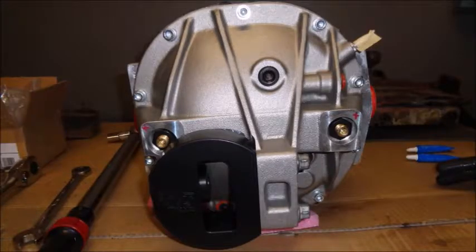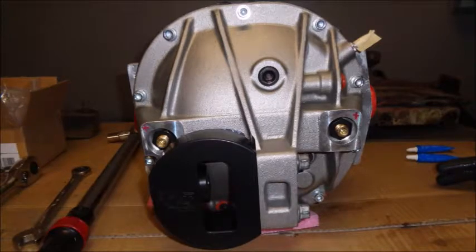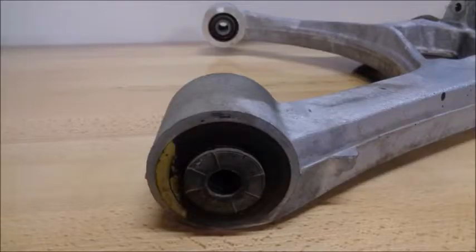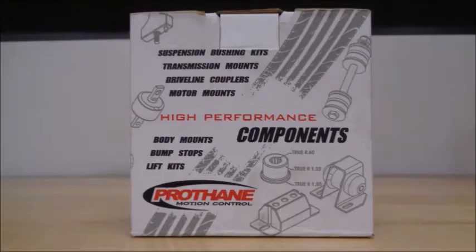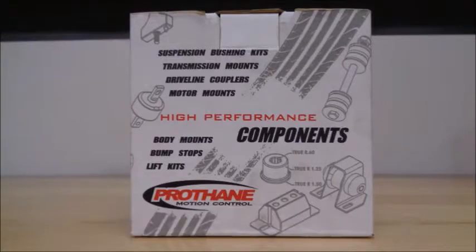A common failure point is the stock differential cover — they can actually crack under hard launches. I went with this Ford Racing cover modified by Full Tilt Boogie Racing to accept their lowering rear diff mount. The people at Full Tilt Boogie Racing will be really upset with me about this, but I went with polyurethane bushings in the upper and lower control arms. This kit from Prothane is better than stock, but it isn't nearly as good as Full Tilt's Delrin kit.